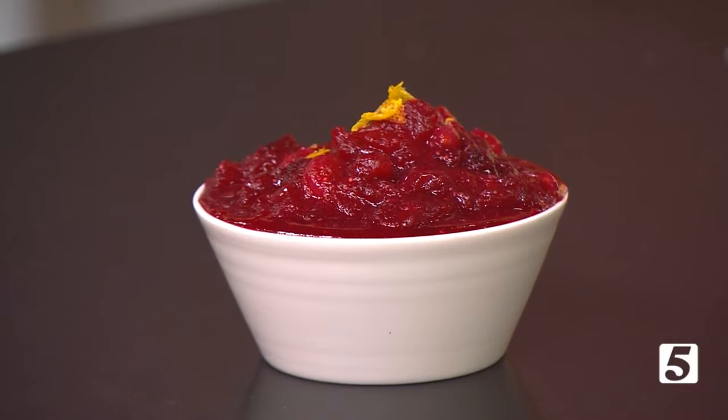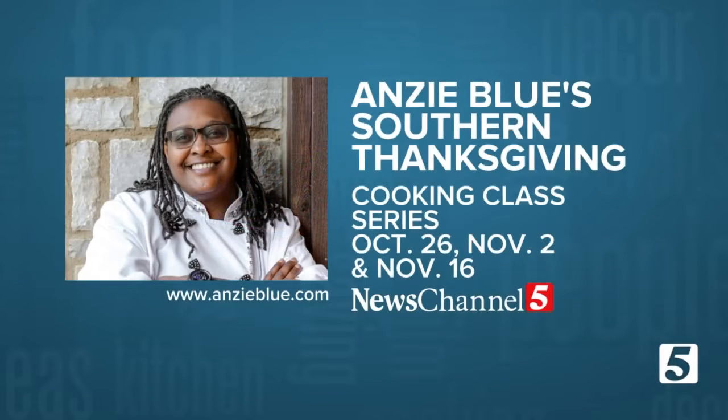She's got some great Southern Thanksgiving cooking classes coming up running through November. To sign up for more information, go to newschannel5.com where you will also find her cranberry sauce recipe. Go to her website as well to learn about her brunches on the weekend.